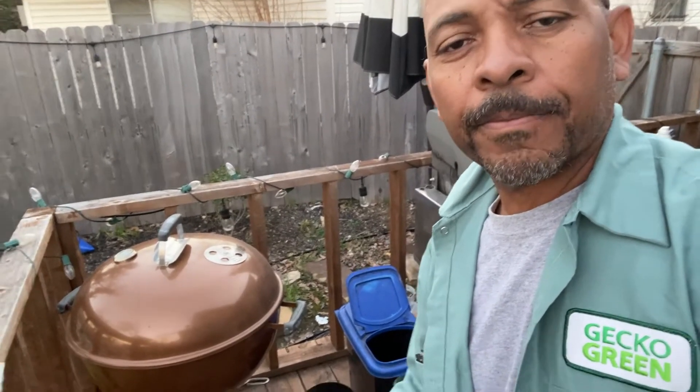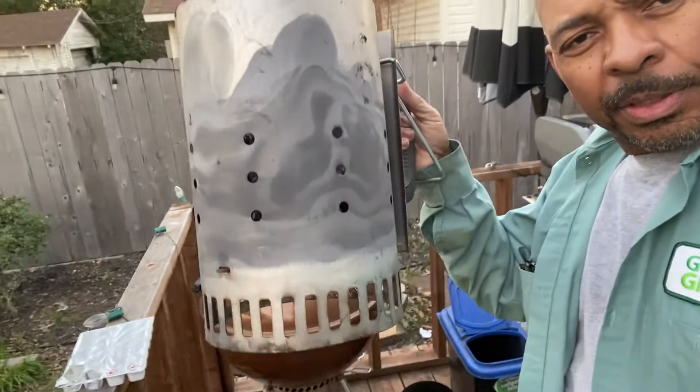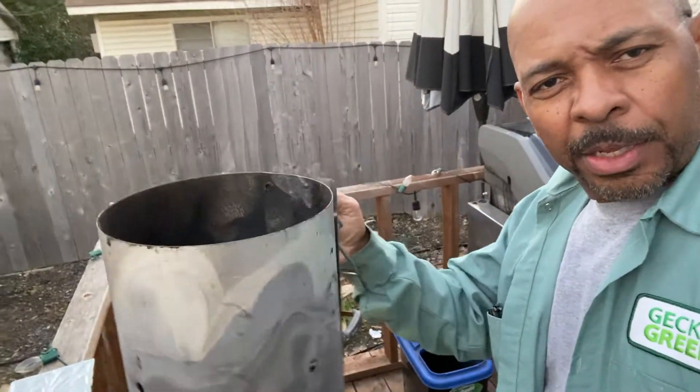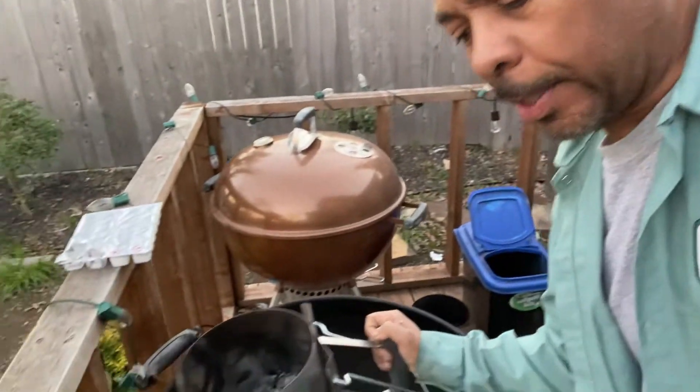This thing right here is what I'm going to use to light my grill. It's what I light my coals with. I use it every time I cook, almost. This funny looking contraption right here is called a charcoal chimney. Now we're going to fill the inside with charcoal, and then I'll show you what I do next.